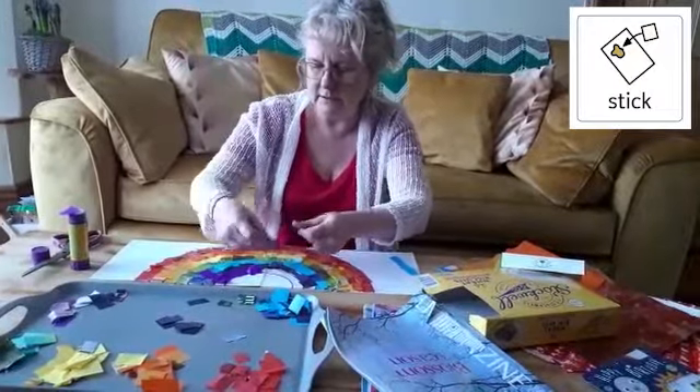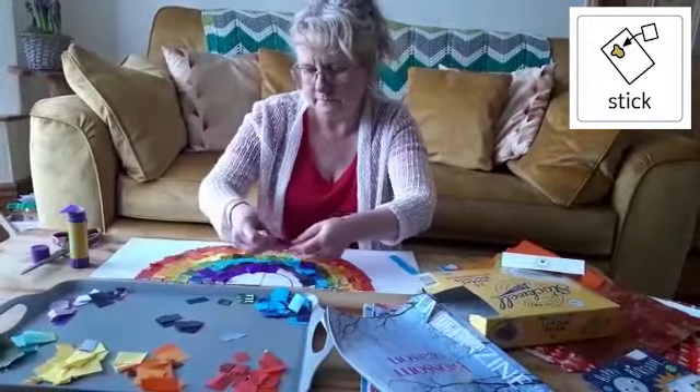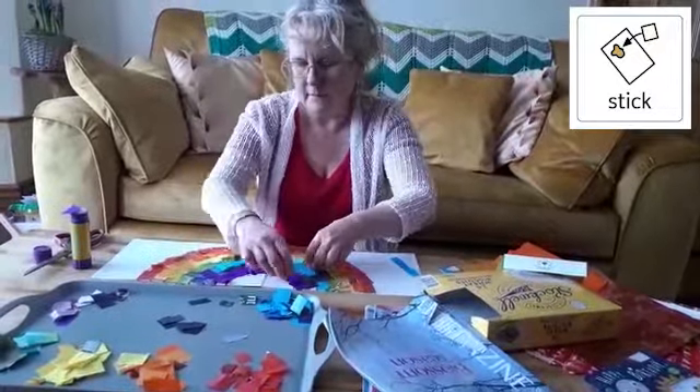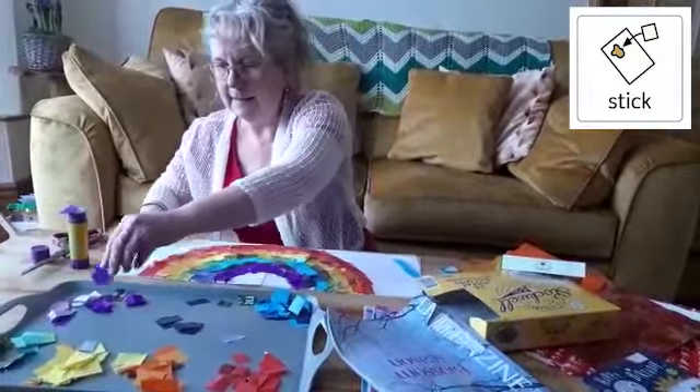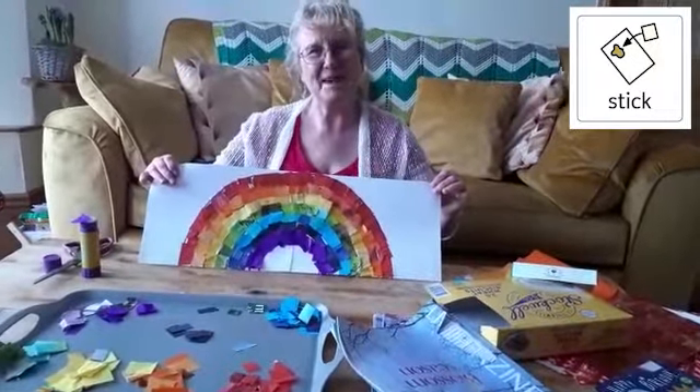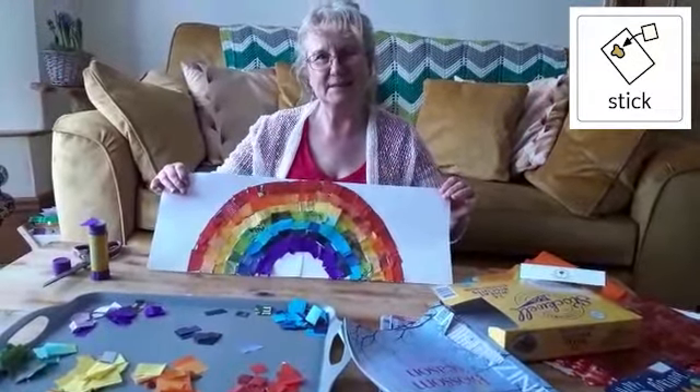There you go, almost done. And there is my collage rainbow. I hope you're all okay and hope to see you soon. Bye bye.